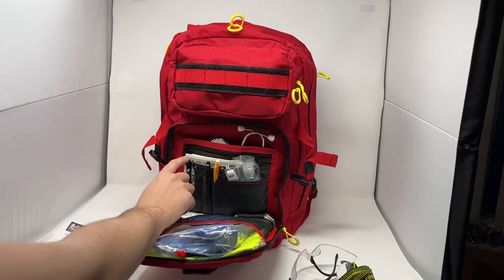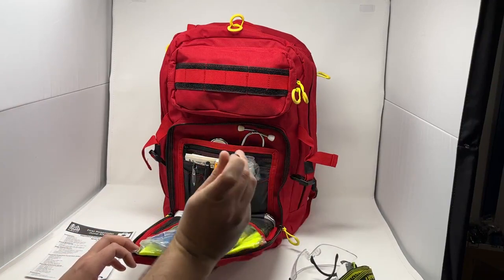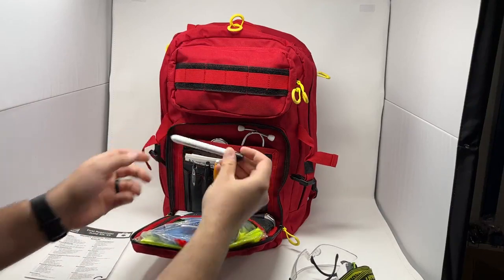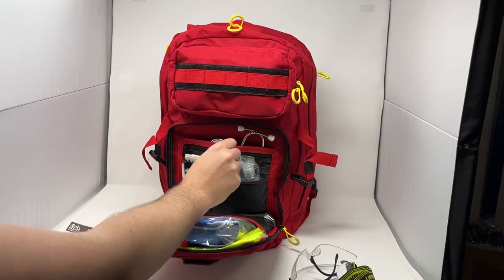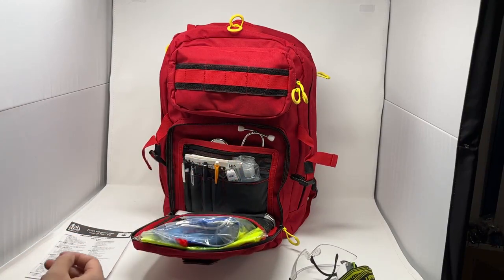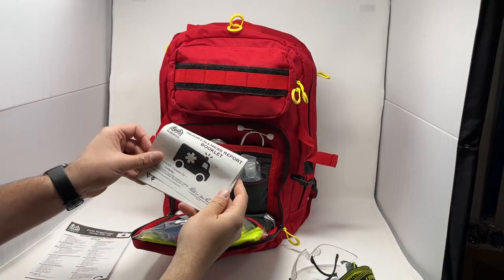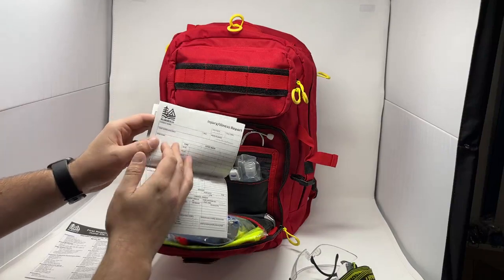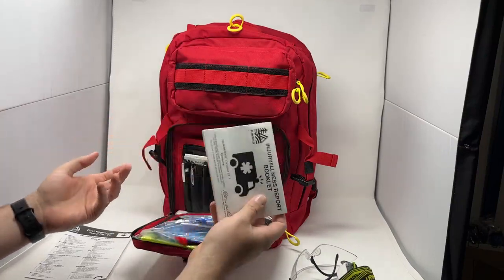For our stationary gear, we have a reusable pen light, which means you can change the batteries on this — it's a big upgrade from our last one. It's got your pupil gauge on there. We have a pen, a permanent black marker, and a pencil, just so you can write in all conditions. Back here we have our injury illness report booklet on write-in-the-rain paper. It has patient assessment reminders and a whole bunch of injury illness report forms to fill out and hand off to EMS.